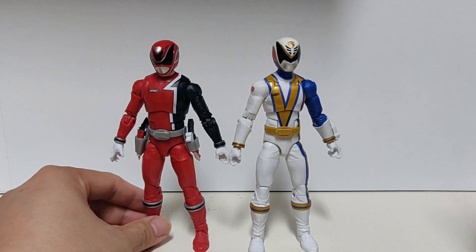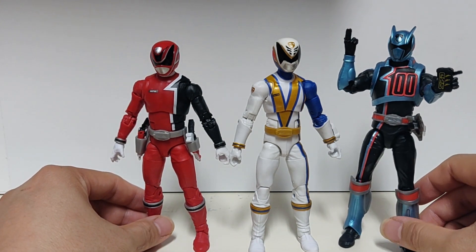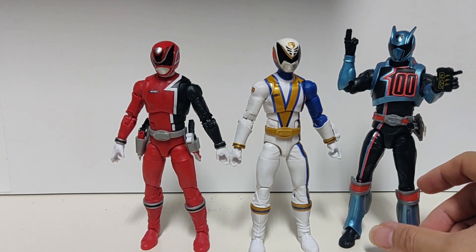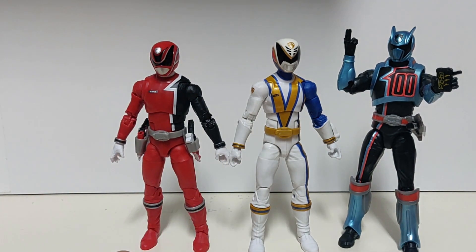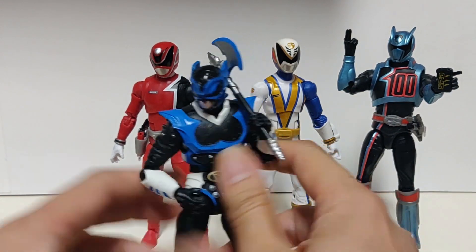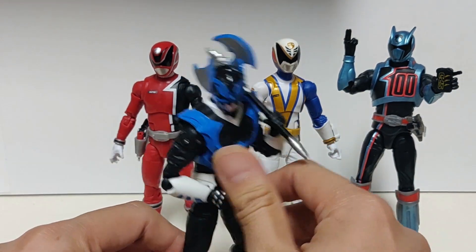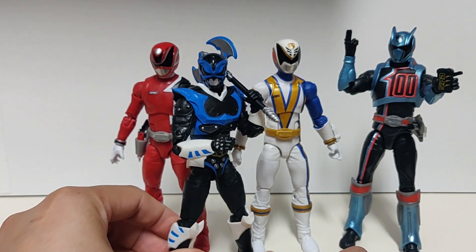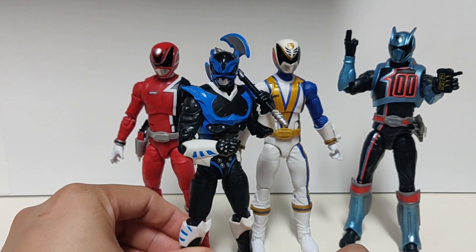Then of course you have him next to the Shadow Ranger, and just for another comparison here he is with the GameStop exclusive Psycho Blue. A little bit taller, not by much.